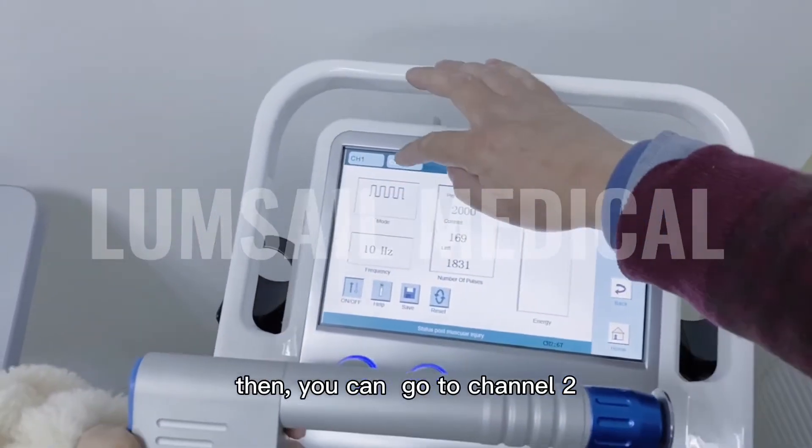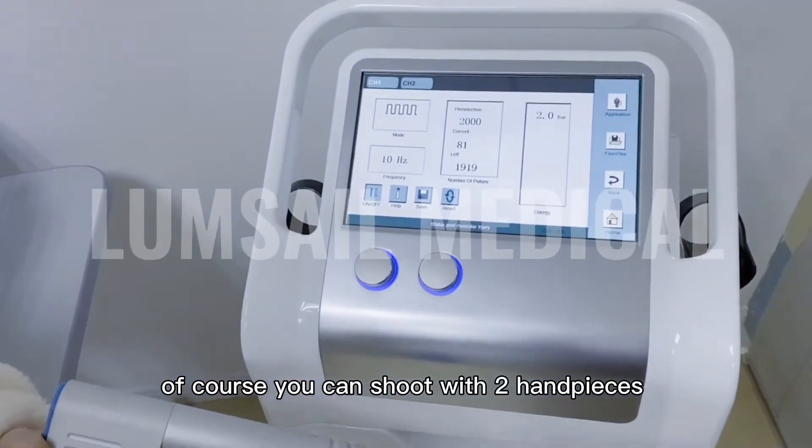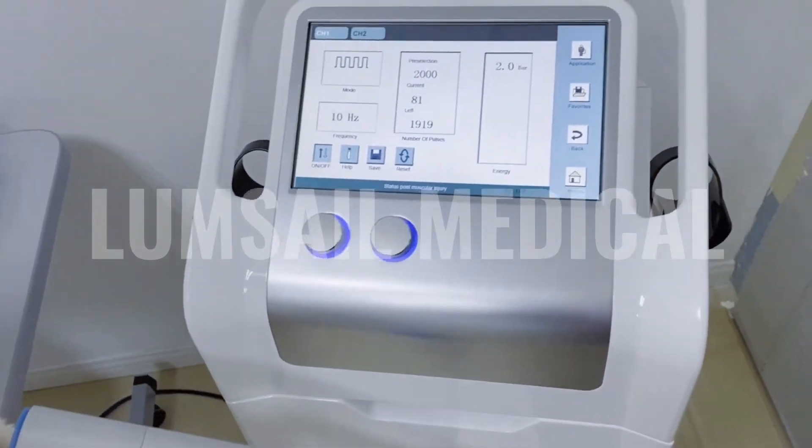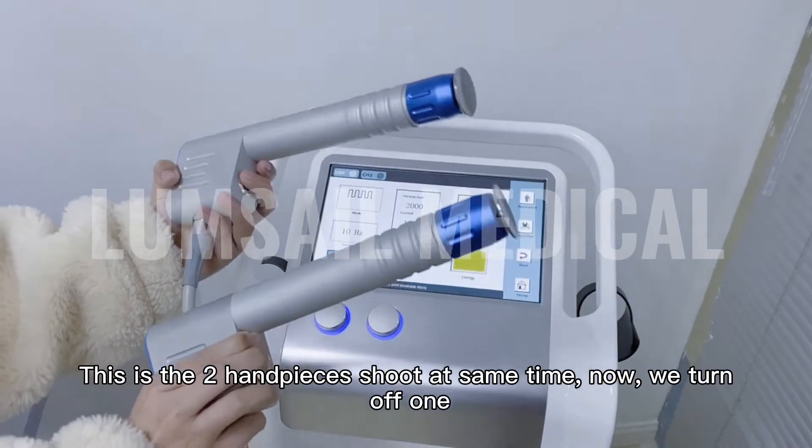You can go to channel 2 and shoot at the other handpiece. You can also shoot with the two handpieces together at the same time. Let's see the two handpieces operate simultaneously.